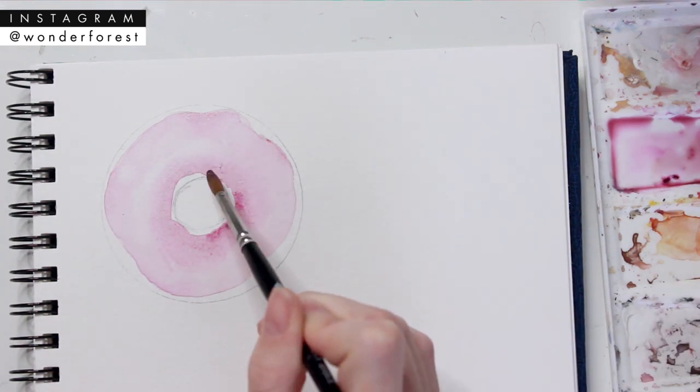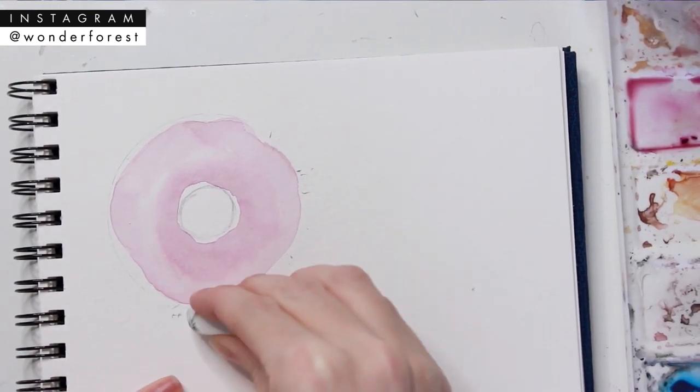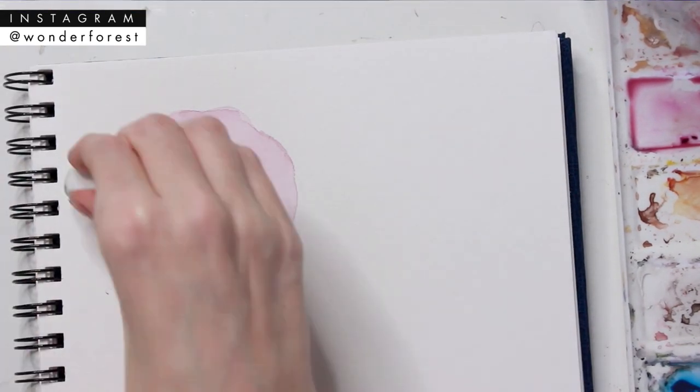Once that's totally dry, I'm just taking my eraser and erasing the pencil marks so they don't show through on what I'm going to do next.